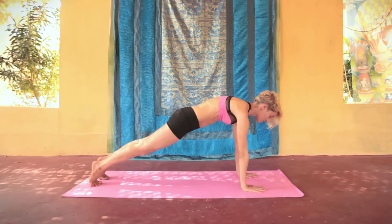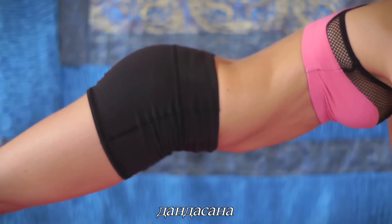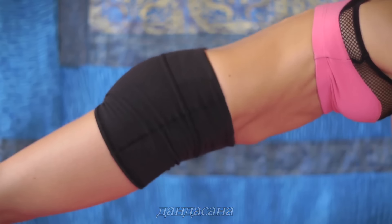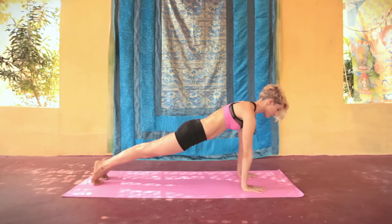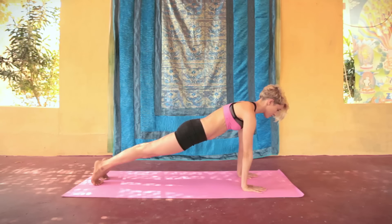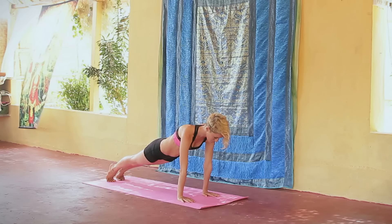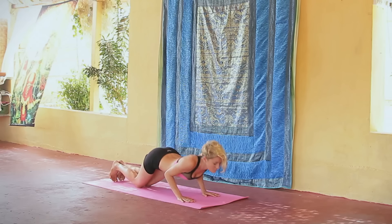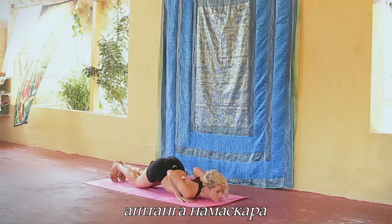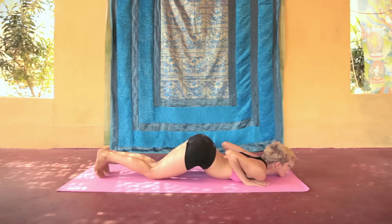Угол в передней ноге 90 градусов. Проекция колена уходит в пятку или дальше за пятку. С выдохом мы отставляем вторую ногу назад — дандасана. Тело прямое и ровное, копчик слегка заправлен внутрь, макушка указывает вперед. Почувствуйте, как работают мышцы пресса. Здесь мы задерживаем дыхание и опускаемся в штанга намаскару — позу восьми точек.